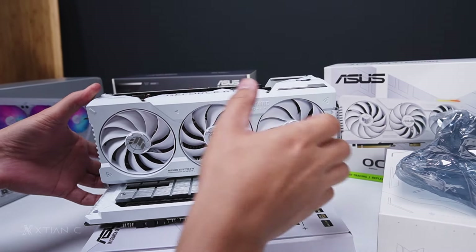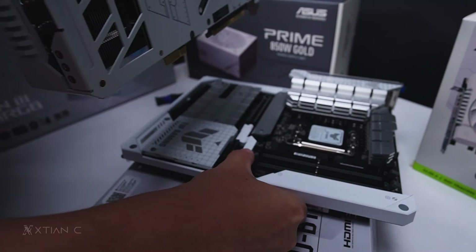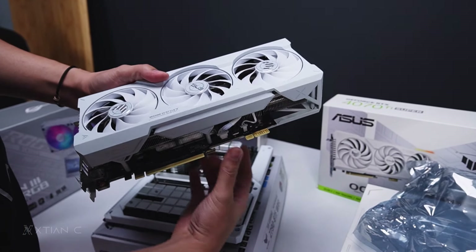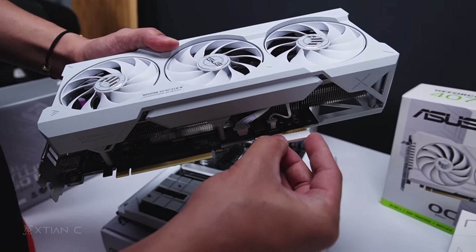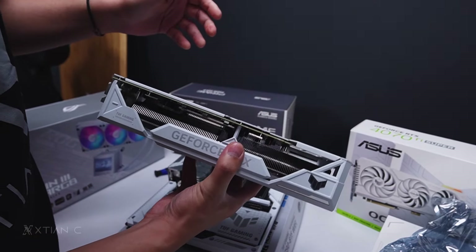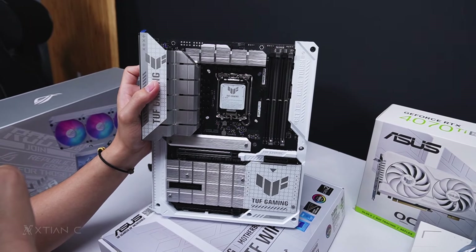As a PC builder, I really prefer this back connector design — it makes building so much easier and cleaner. This board uses the Z790 chipset, which supports 12th, 13th, and 14th generation Intel Core CPUs.